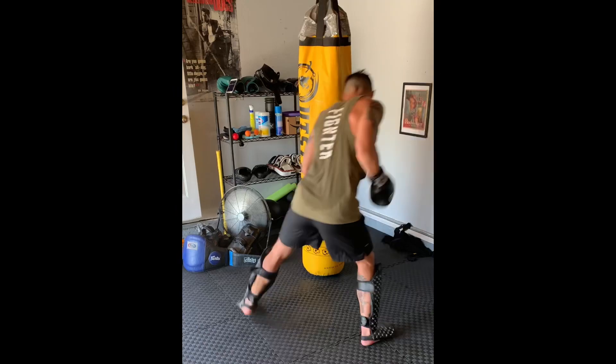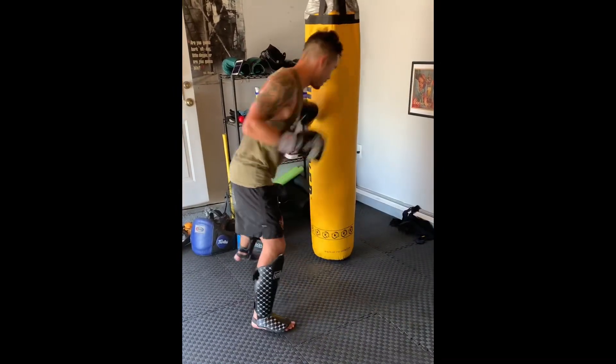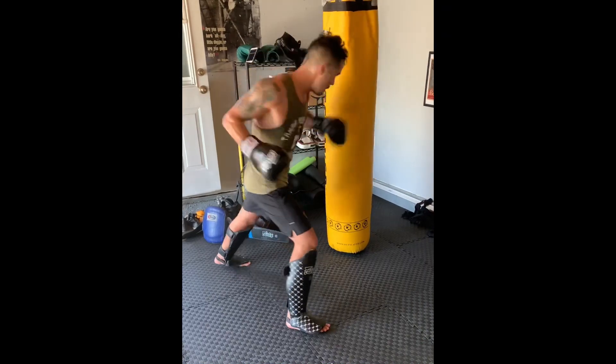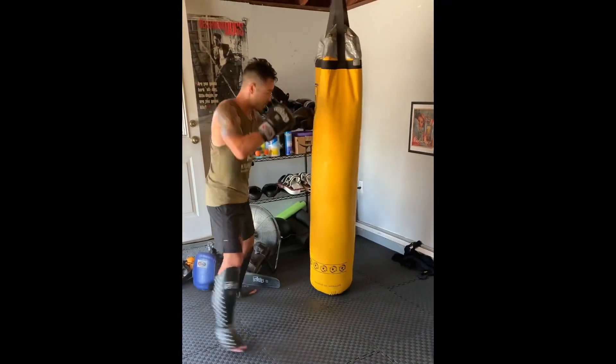I can go to the body. If I can backfist, I can kickbox, the knee, the elbow.